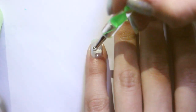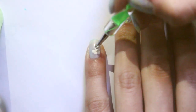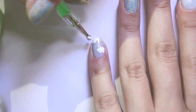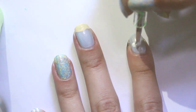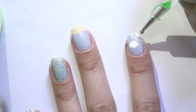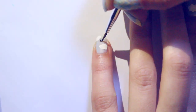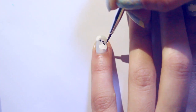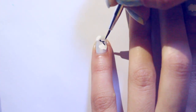On the pinky and index finger, I created clouds with white acrylic paint and a dotting tool by creating a cluster of dots on different parts of the nail. Then with a thin brush and black acrylic paint, I created birds flying in the sky by making curved V shapes for their wings.